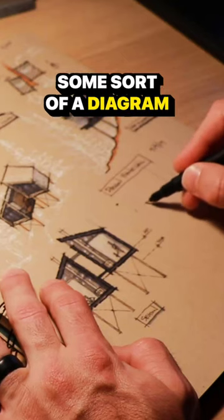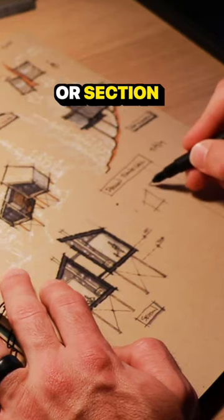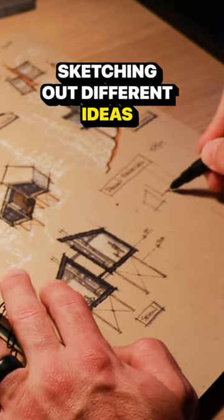I usually start with some sort of a diagram that I'm either seeing in my mind or I saw when I was at the site. Very simple sort of box plan or section, and then from there I start sketching out different ideas.